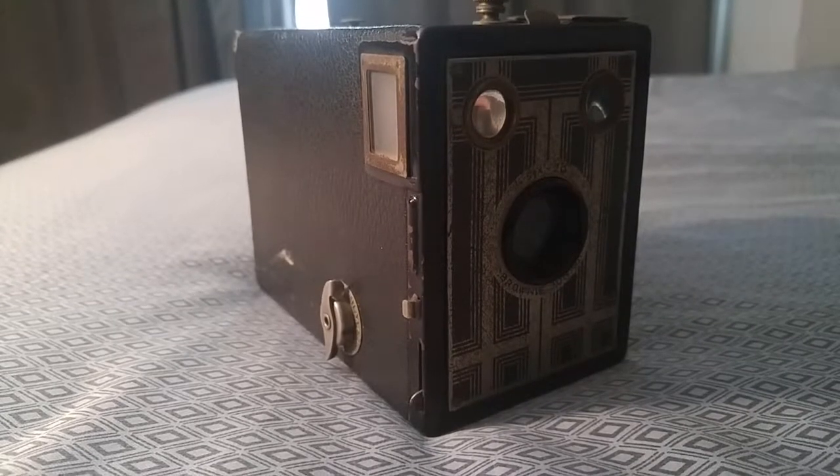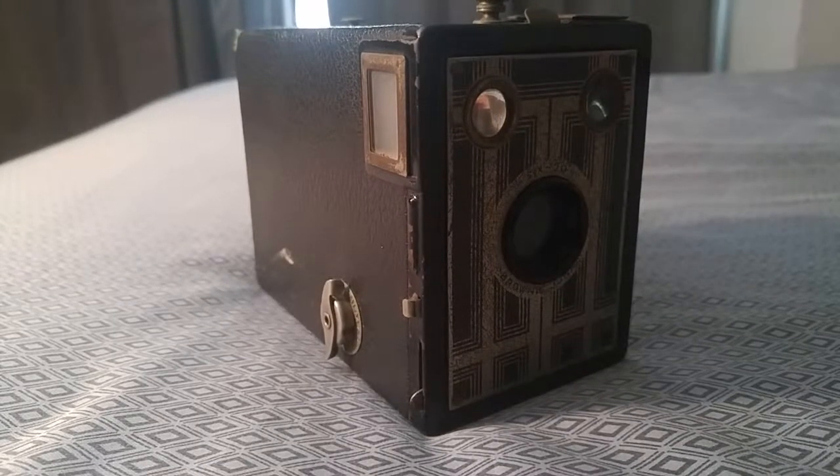Hi everyone, Antique Photography here. Before I get started I did want to apologize for not uploading last week. I wasn't really feeling well, so I decided to take a little bit of a break. But I am back, and I do intend to not miss any more episodes, unless something important comes up.